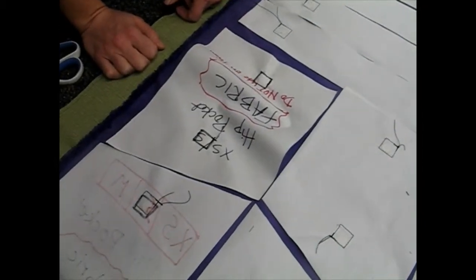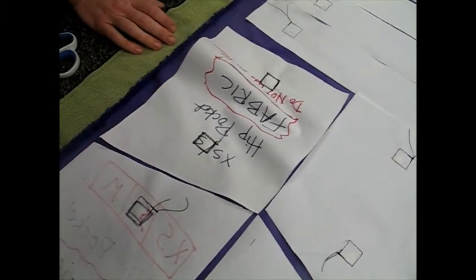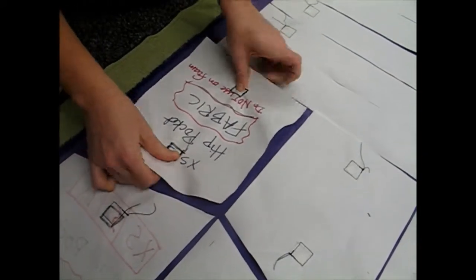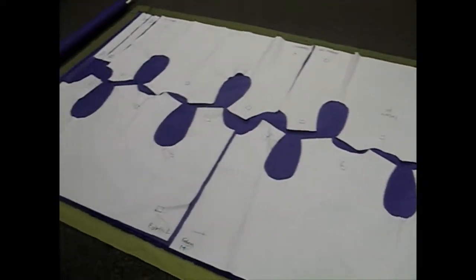If when you put your patterns on they're a little wrinkled, the magnets should be loose enough that you can just fiddle with it, move it around, and get it to lay down straight. Once that's all laid out and straight, it's ready to cut.